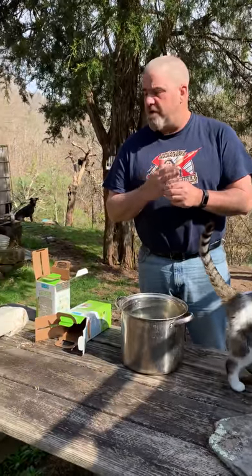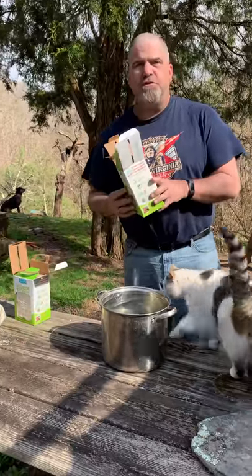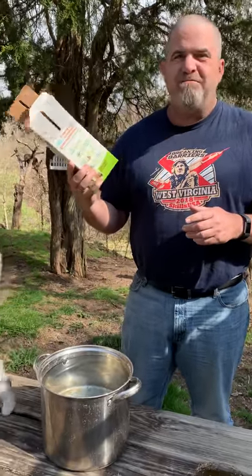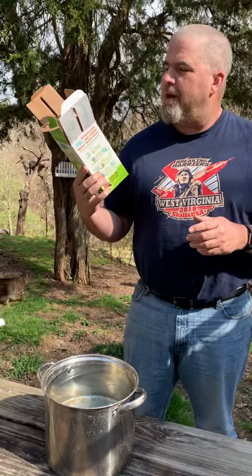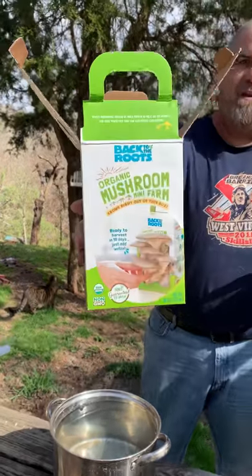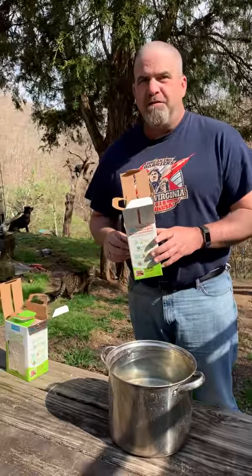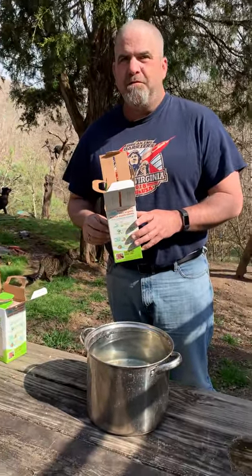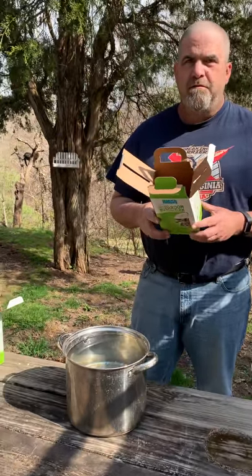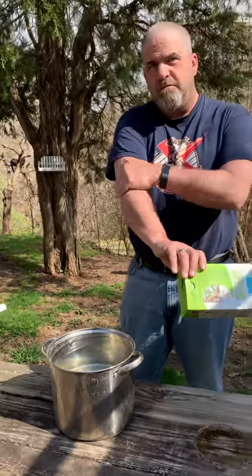We're actually getting them started. We have this product that we found at a large store — it was Target. Back to the Roots organic mushroom mini farm. It goes right out of the box. I bought these because every time you buy one and submit a picture on their website, they actually give a box to the elementary school of your choosing.